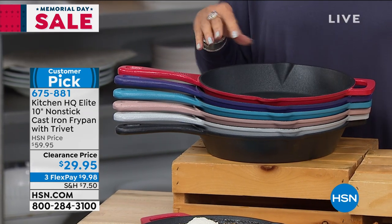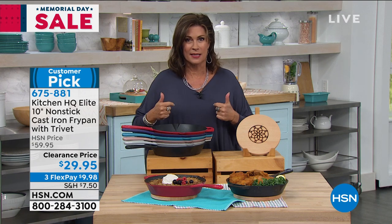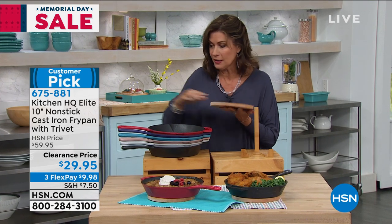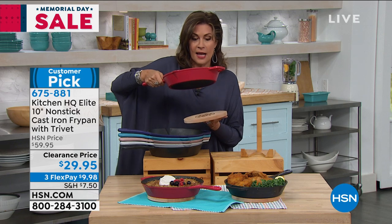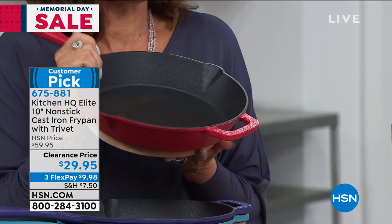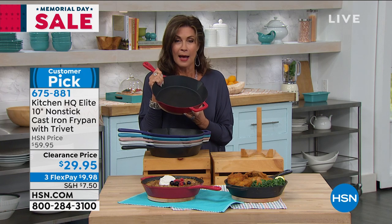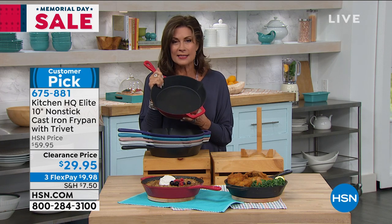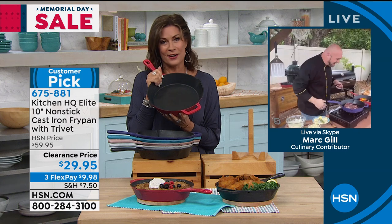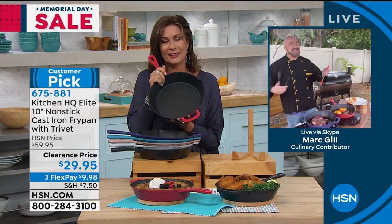$29.95 for a cast iron skillet would be amazing, but this is non-stick cast iron. You also get a trivet — a beautiful wooden trivet — and it's magnetized, so it attaches to the bottom. Everything about this at $29.95 makes you want to grab a few. This makes a great gift idea. Mark Gill has cooked up some great stuff for us. Hi, Mark. Welcome back — I love your backyard.